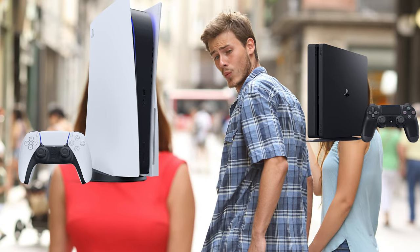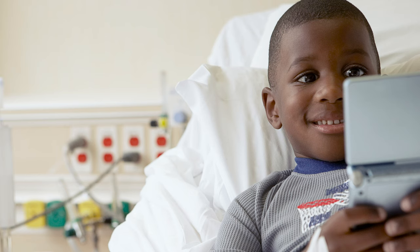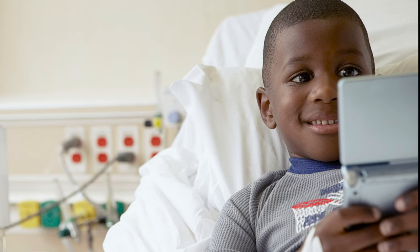If you just upgraded to the PS5, let's say, and you have a PS4 you're no longer using, call your local hospital and see if they'd like it for their children's ward. Not only does this help clean your home, but it's good for the heart as well.